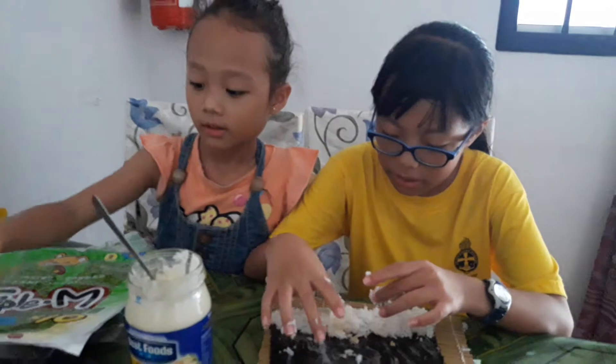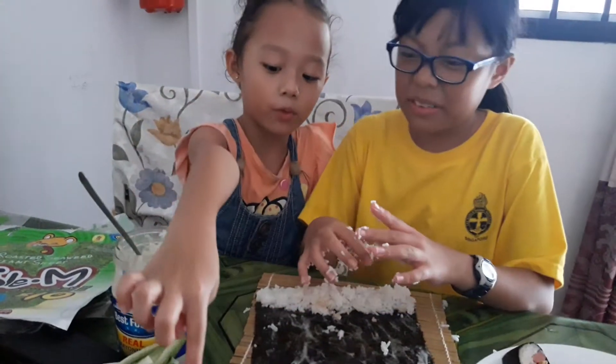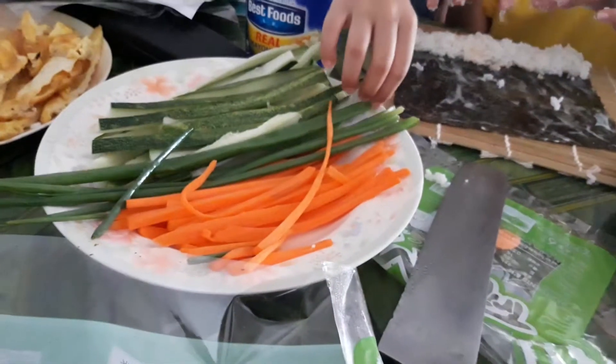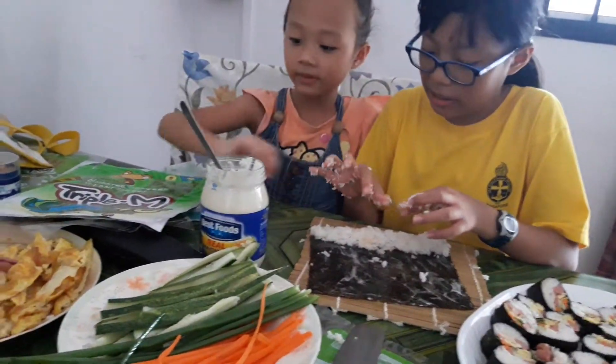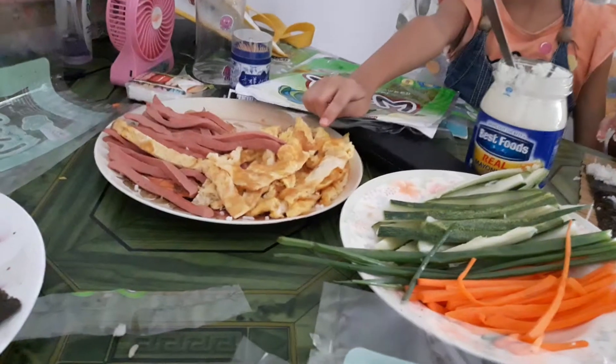Happy New Year. We need carrot, spring onion, cucumber, fried egg,